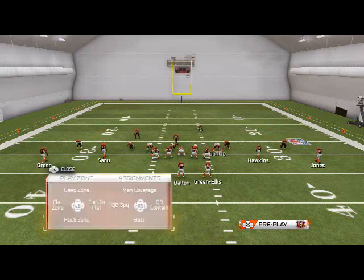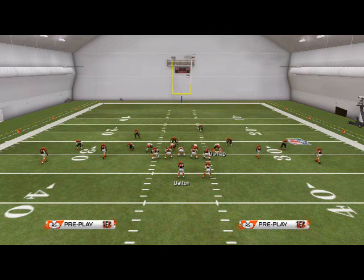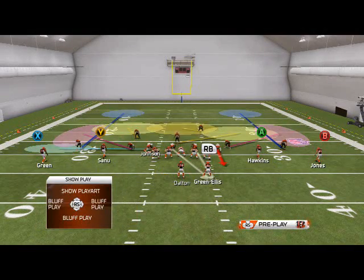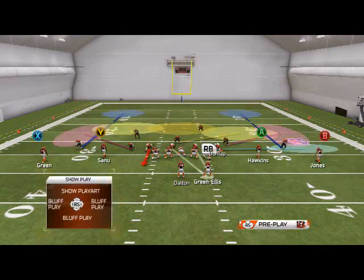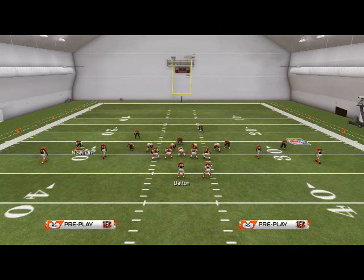Then I'll typically take Dunlap and either place him in a flat zone — the wide side of the field is where this occurs. He's either going to go into a flat zone, or if they're on the left hash, I'll put Johnson in the flat instead. But since they're in the middle of the field, I always put the right-of-screen guy in the flat because a lot of people like to hit me there.